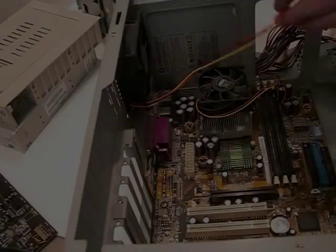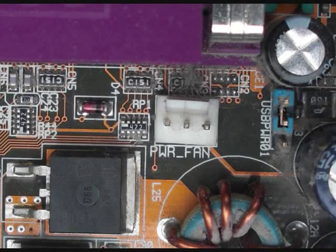Here I'm connecting the case fan to a 3-pin connector on the motherboard. Often many motherboards will have several of these connectors for each of the fans you have with your computer. For users who have a 3-pin cable but do not have an available connector on their motherboard, an adapter can be purchased that would allow the 3-pin connector to be connected to a Molex connector on the power supply.